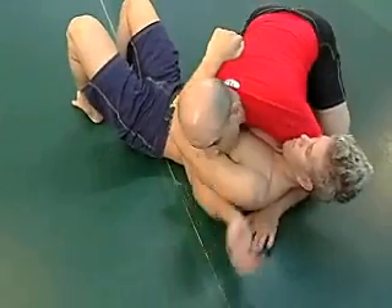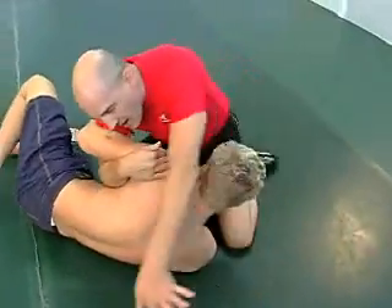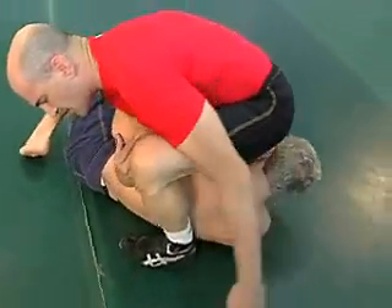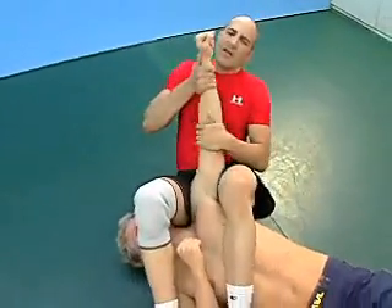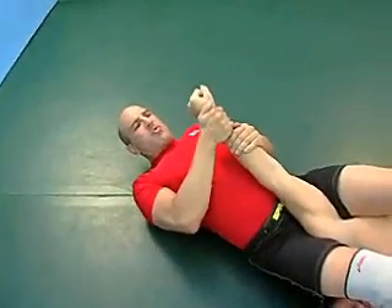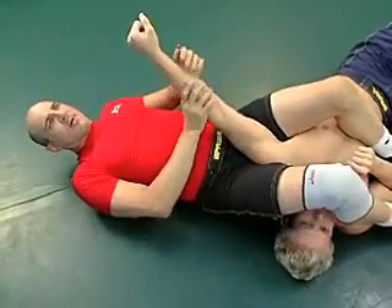Now I have a couple of options. The simple one that I like to do is I turn him towards me, I block the back of his head, I turn over, I step over, I turn my hips and I'm attacking here for a typical arm bar where I'm going to pull down and push up with my hips to attack and hyper-extend the elbow.